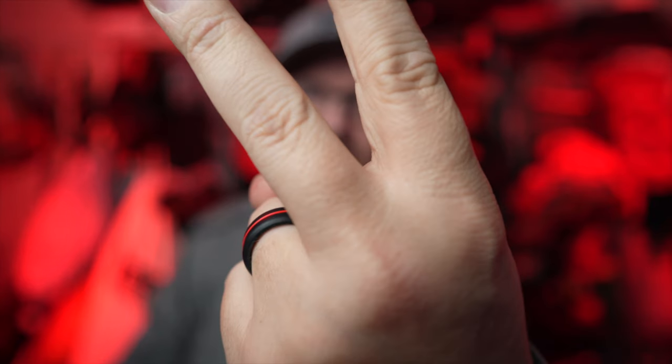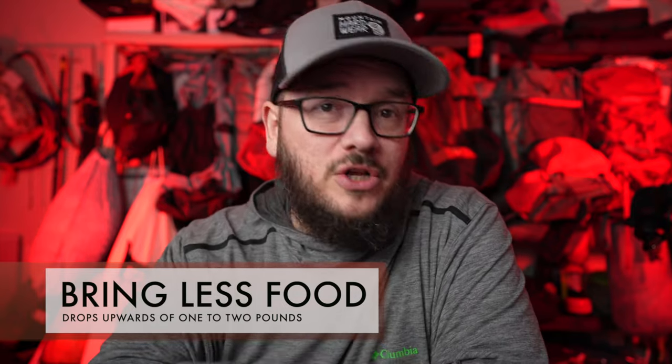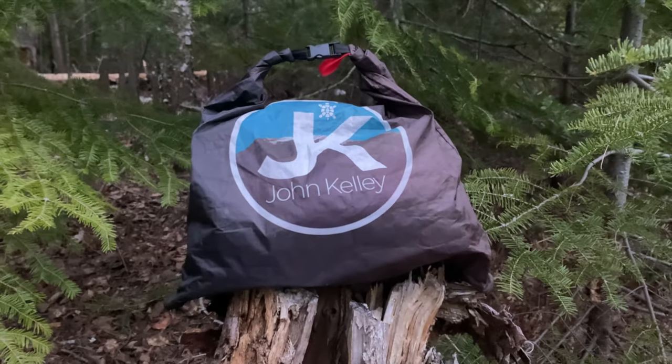Item number two is don't bring too much food when you're out on trail. This is one that beginner backpackers and advanced backpackers all struggle with — there are very few backpackers that really know how to dial in their food. A lot of people will tell you that when you get off the trail, you always seem to have a food bag that still has about a third of the food left in it.